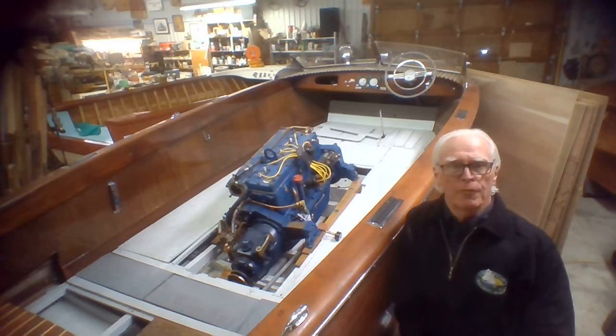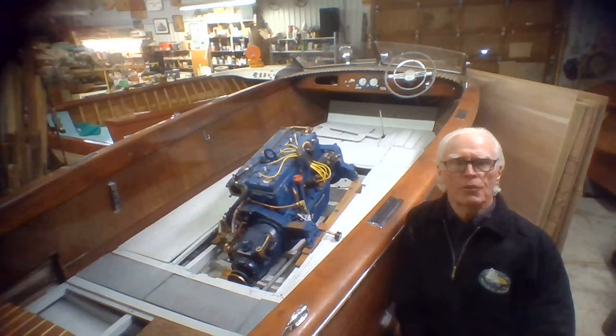Some of them have used this boat to learn how to operate a single screw inboard. And that's all part of what we do here at Kids and Classics — teach, learn, and show people how to do things.